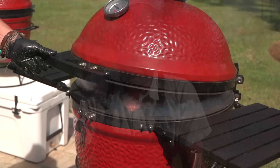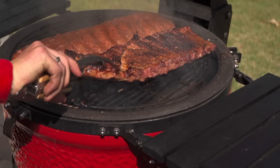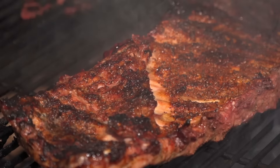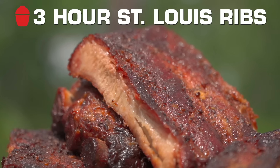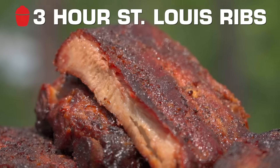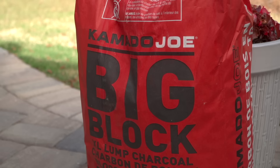Hey team, Chef Eric Gephardt here. I want to talk to you about St. Louis style ribs. Everybody says three-two-one — it's fun to say, it's easy to remember — but it's really too long. Six hours for St. Louis style ribs? Come on. So what we're gonna do first is clean these up and season them. Let's jump into the action: 300 degrees Fahrenheit, let's go.